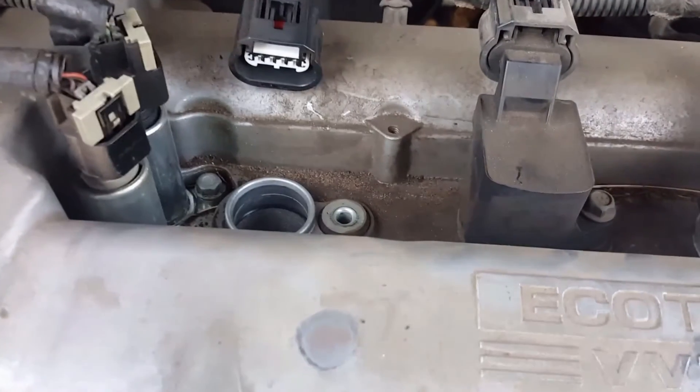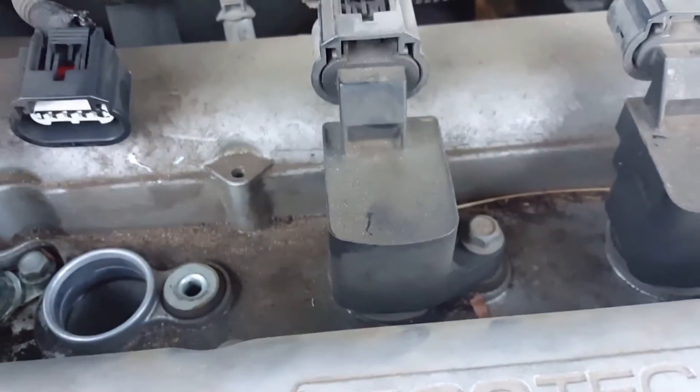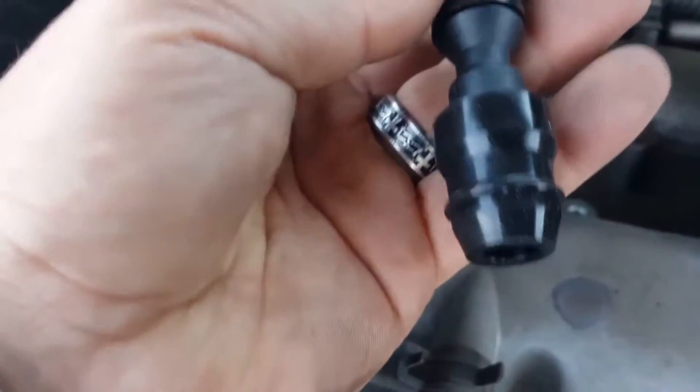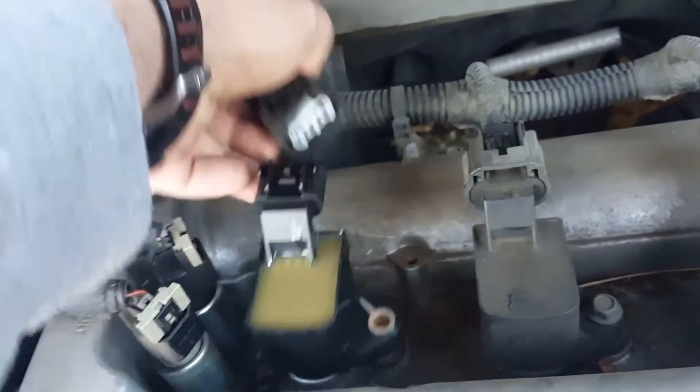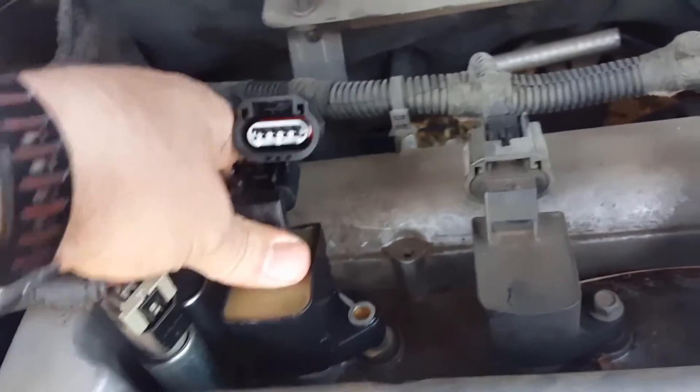Now that you've got your coil off, you want to put your new one in. This is the new one — it was a little bit different, it doesn't have the same top, but it probably did at some point. New coil — just slide it down in there onto the spark plug.